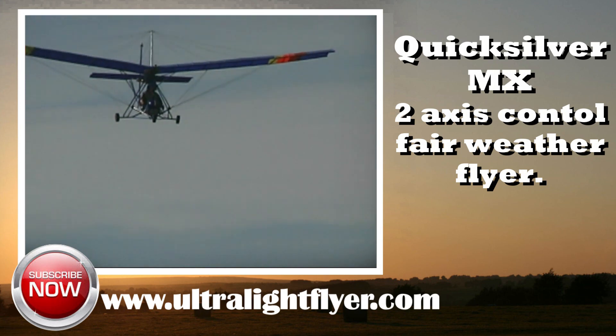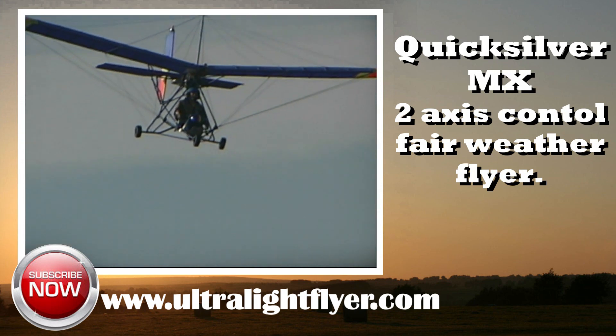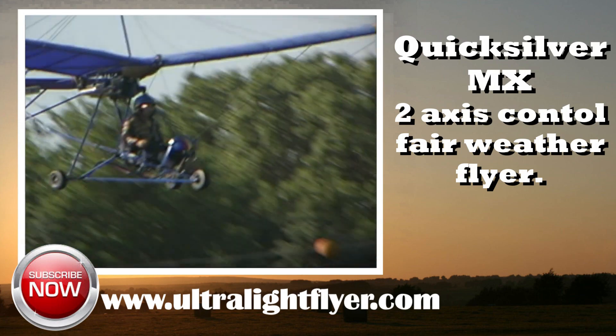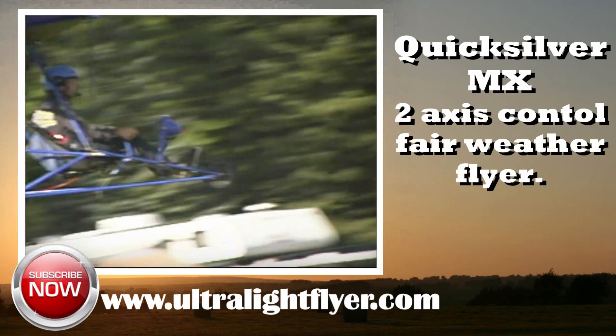If the history of the engine is unknown, it is recommended that the exhaust be removed and the pistons inspected for wear and seizure. At the time of production of this video, the ultralight flyer would estimate the value of a used, not abused Quicksilver MX at $3,500 to $5,000.